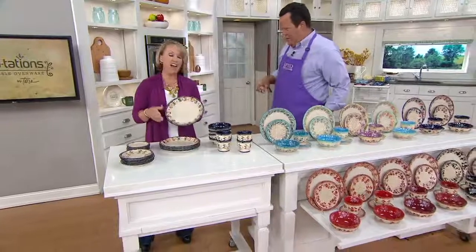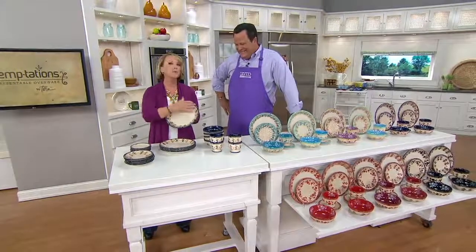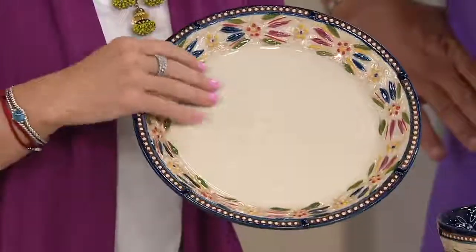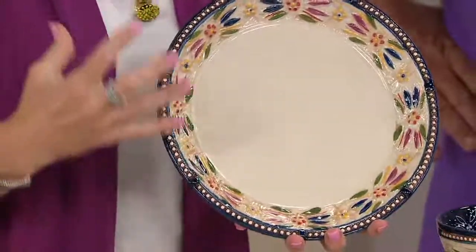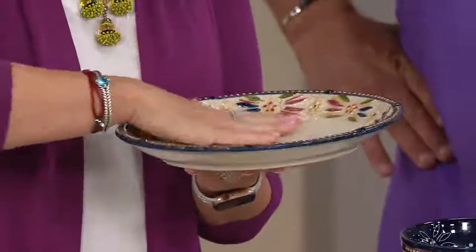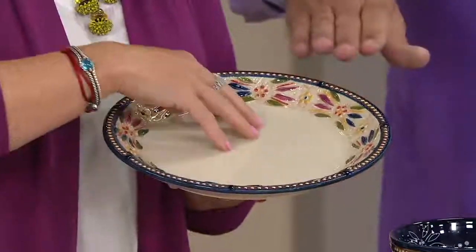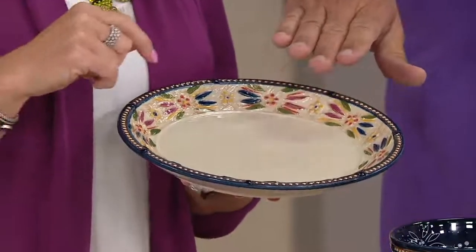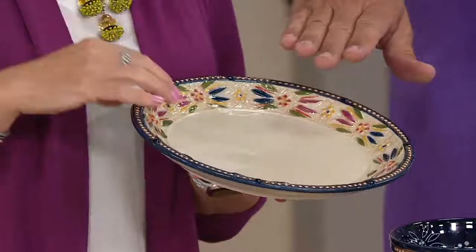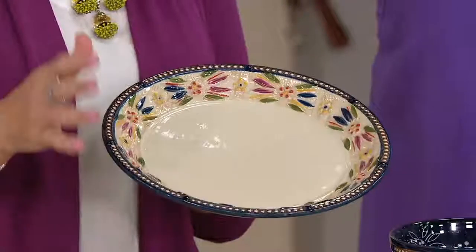Tell us about Basket Weave. Basket Weave — layer upon layer of sculptural detail. So if you've been loving Old World and you've been loving Floral Lace, this brings it to you three-dimensional, which means you have that sculptural detail and that beautiful coupe shape. I'm showing you the Confetti, which I collect. No pattern on the inside — no worries, it'll hold all the mashed potatoes, any sauces you're serving with your meats. The shape is fantastic.